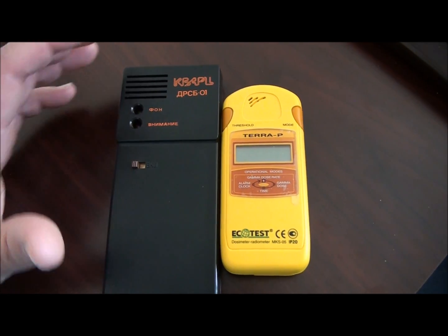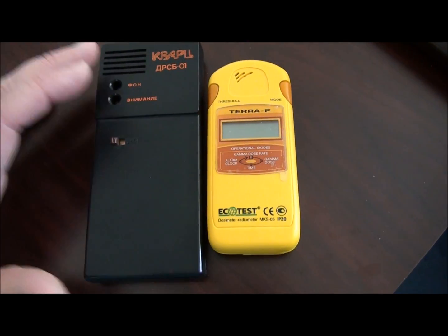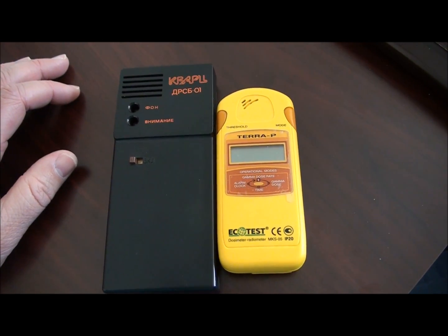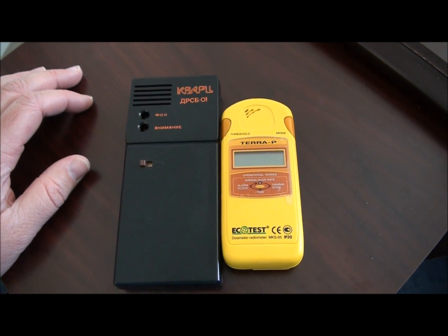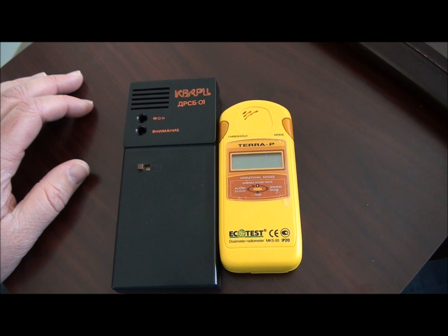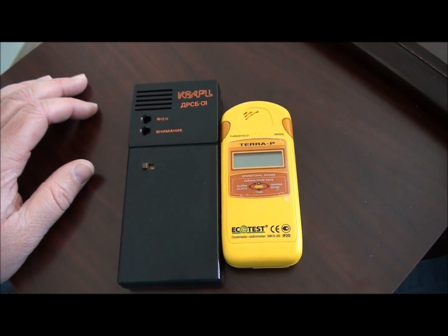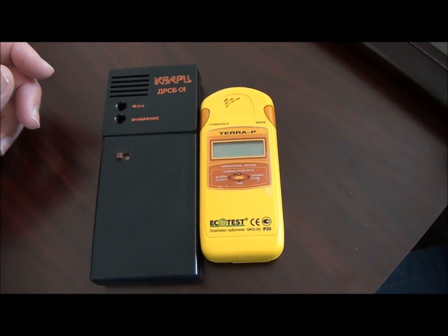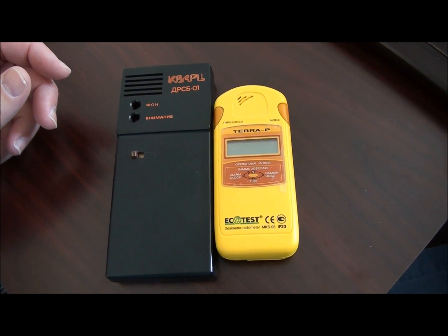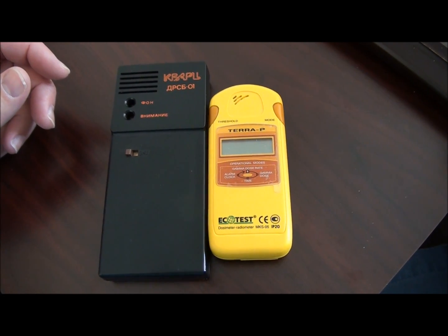Do you need a Geiger counter? In my opinion it's a good idea. I've got two here to compare and give you an idea of what I think is a good thing to have. Oftentimes when people that know me find out I have a Geiger counter — actually I have two — they think it's a little weird and wonder why I have it. To me it's a no-brainer.